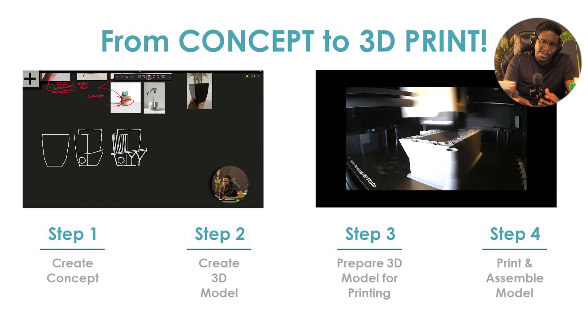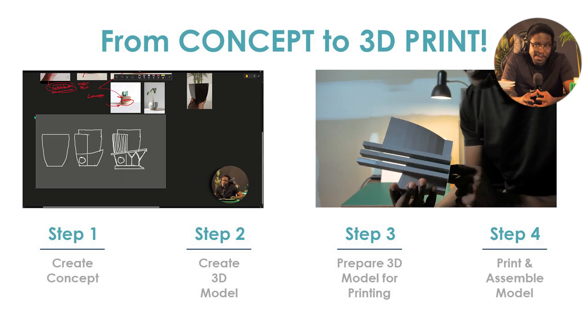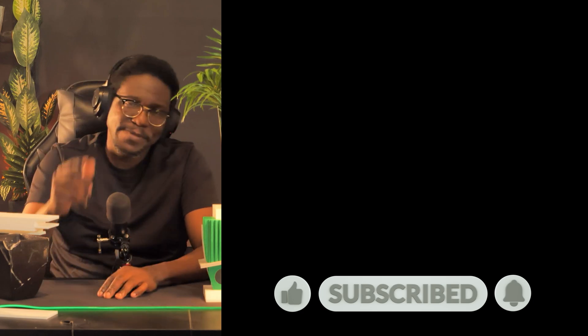I recorded this process from start to finish, so I had to break it into two different videos. Video one will deal with steps one and two — creating the concept and creating the 3D model. Video two will deal with preparing to print and the actual printing and assembly process. Just a warning: each of those videos is going to be about an hour each, so prepare for a long ride. If you do check those videos out, leave your comments, because in the future I plan to take on much larger architectural 3D printing projects, maybe like large buildings. If you want to check out those in-depth videos, you can find them over here or in the description below. Until next time, I'll see you in the next one.